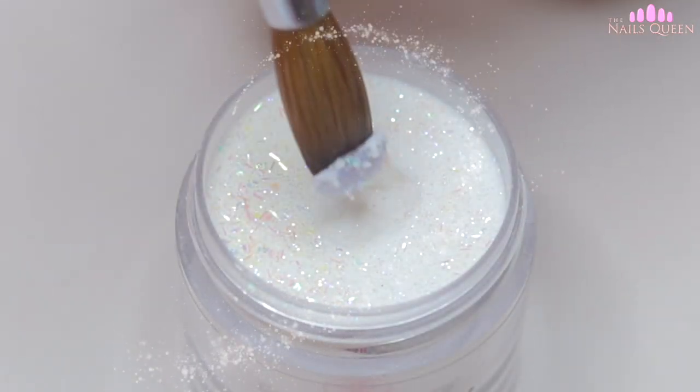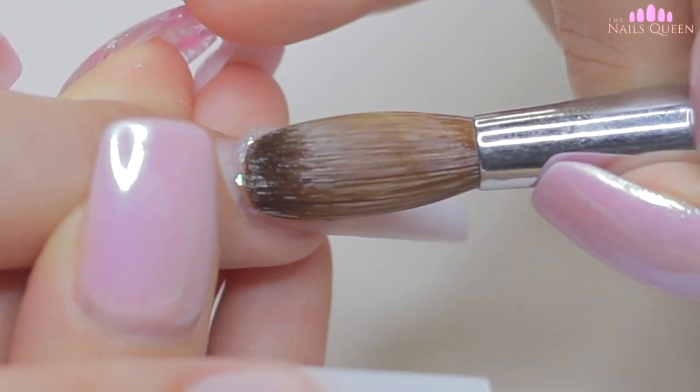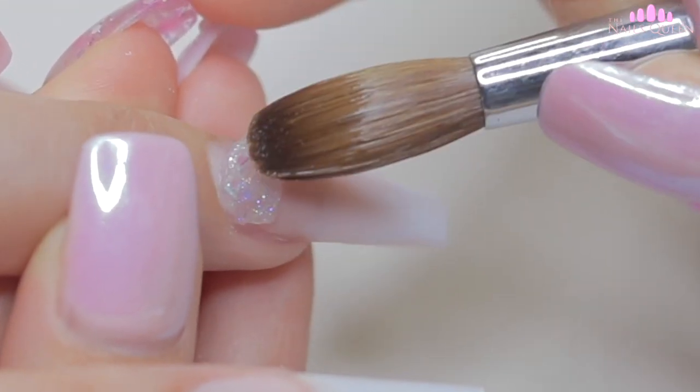Now I am going to finish the gradient. So for the third part of the process, I am going to apply iridescent glitter near the cuticle area and I am going to blend it towards the tip.